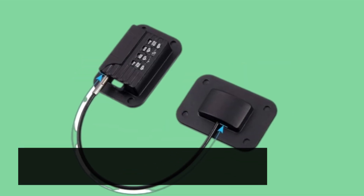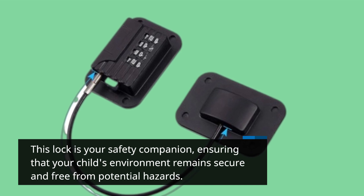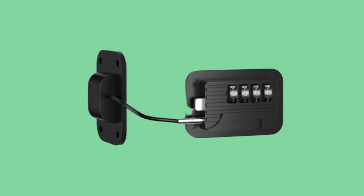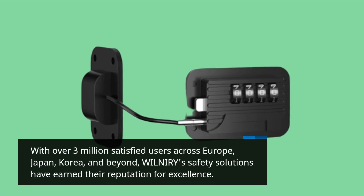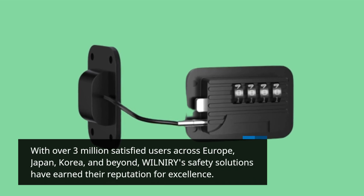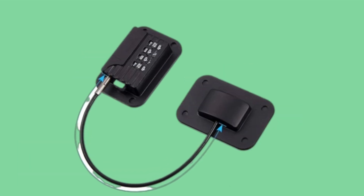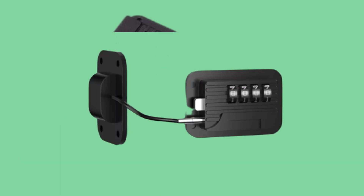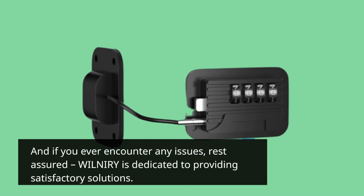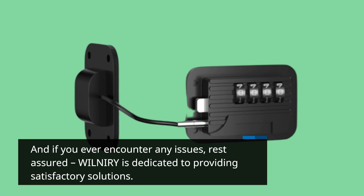This lock is your safety companion, ensuring that your child's environment remains secure and free from potential hazards. With over 3 million satisfied users across Europe, Japan, Korea, and beyond, WILNIRY's safety solutions have earned their reputation for excellence. Customers have praised the effectiveness and reliability of their products, and if you ever encounter any issues, rest assured WILNIRY is dedicated to providing satisfactory solutions.